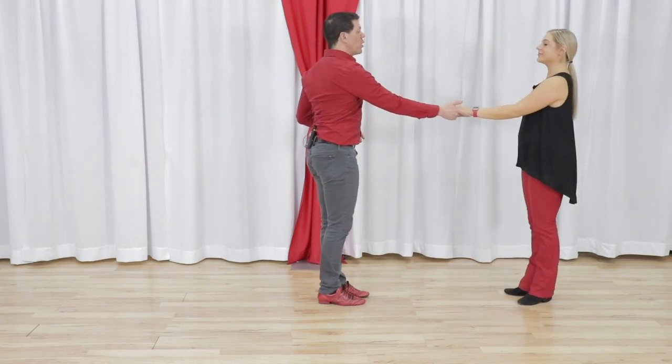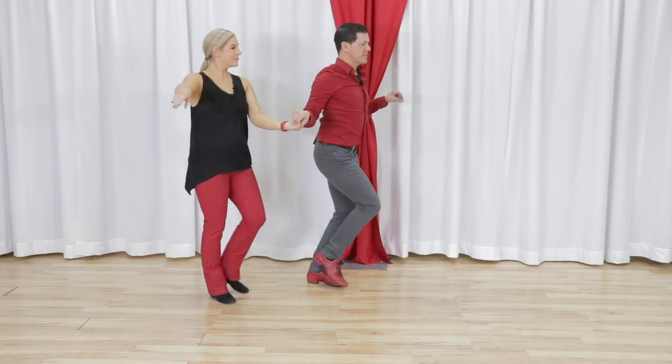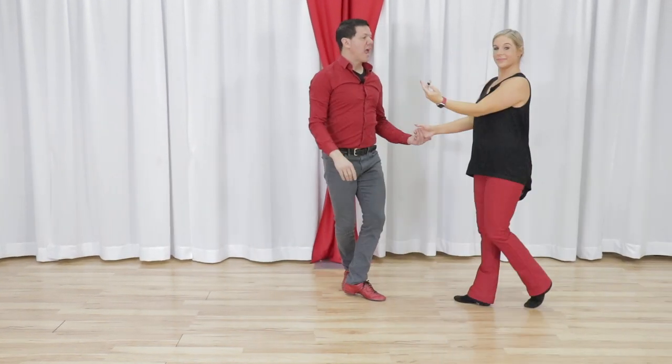So from this side, and we'll do the next little part too, we have: one, two, three and four, five and six, seven and eight, anchor step.